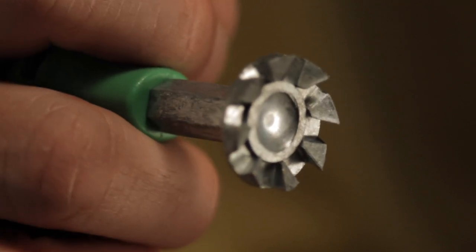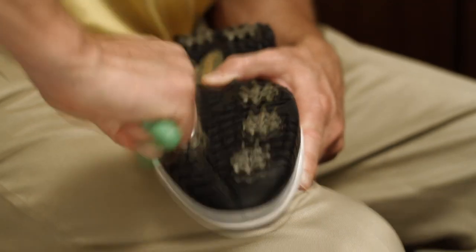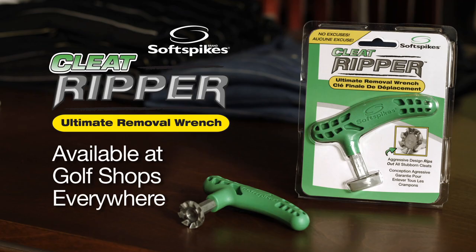The metal teeth remove worn, stubborn cleats with a quick twist. It's that simple. To improve your game, start from the ground up with Cleat Ripper. Cleat Ripper from Soft Spikes — available at golf shops everywhere.